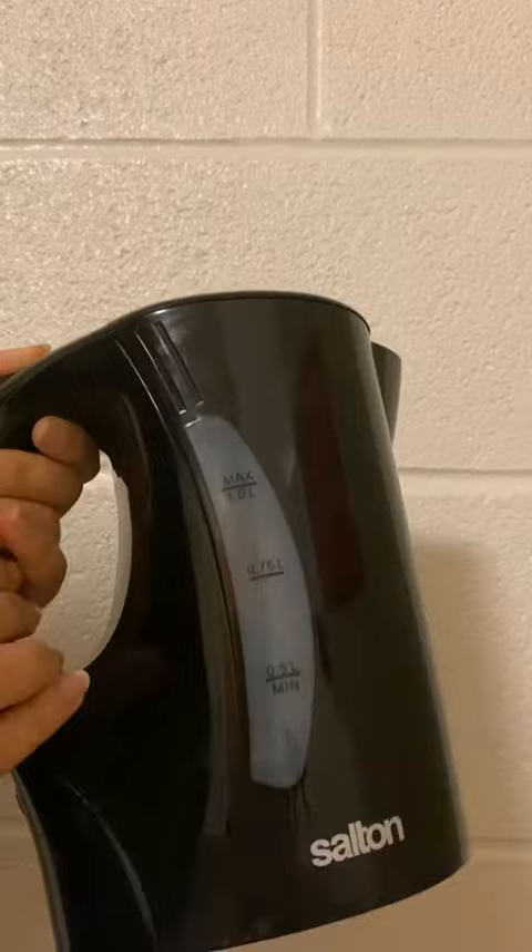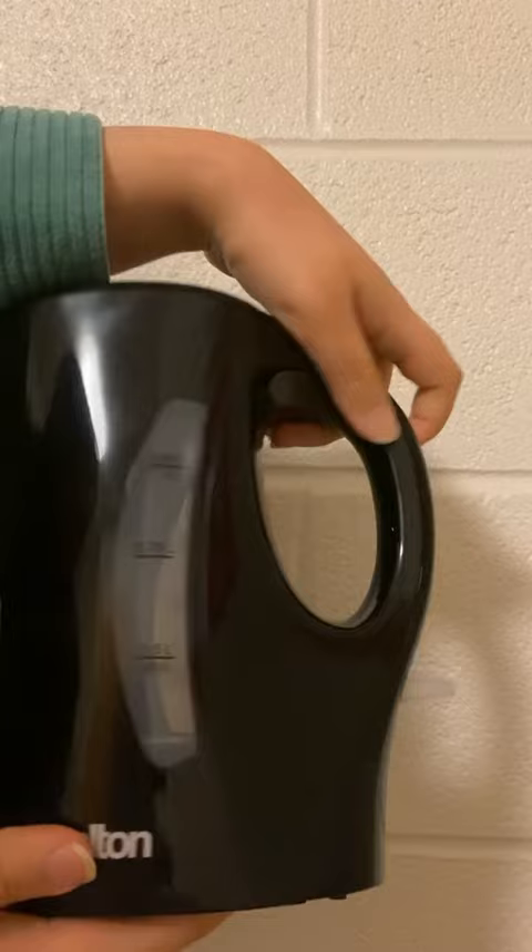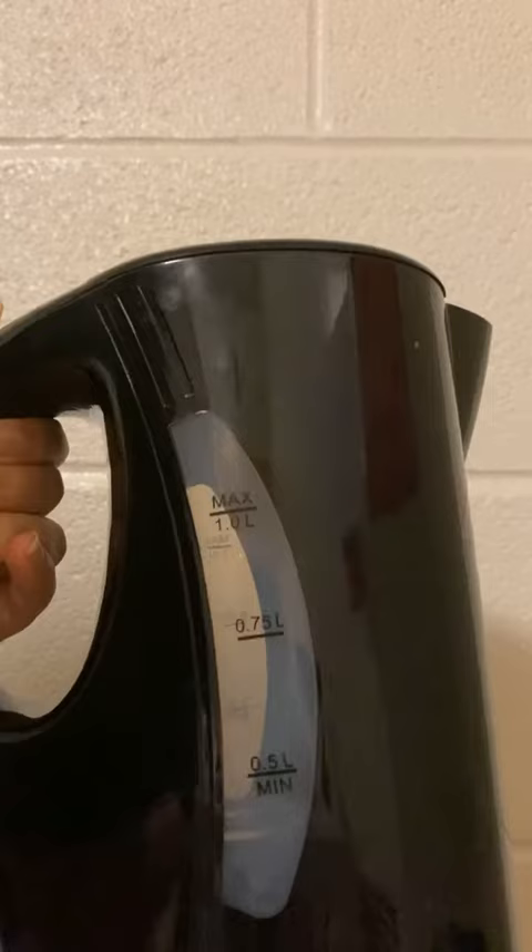It has a hinged lid for easy pouring, a drip-reducing easy pour spout, and comes with dual water level windows. The kettle also has a handy cord wrap which eliminates counter clutter.